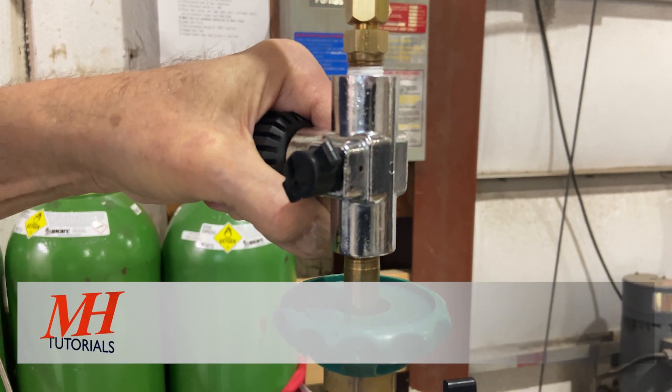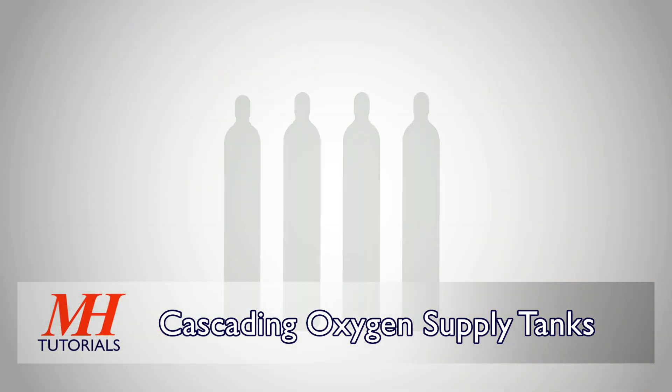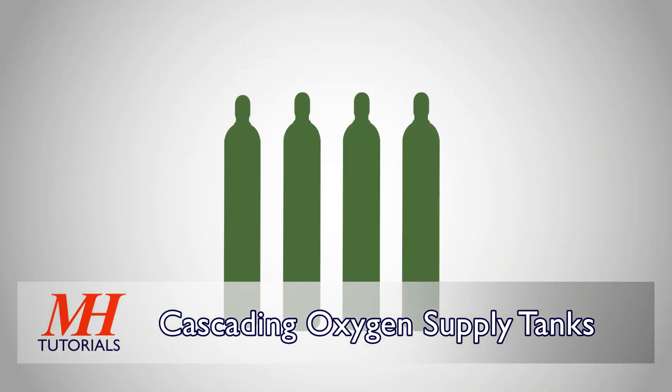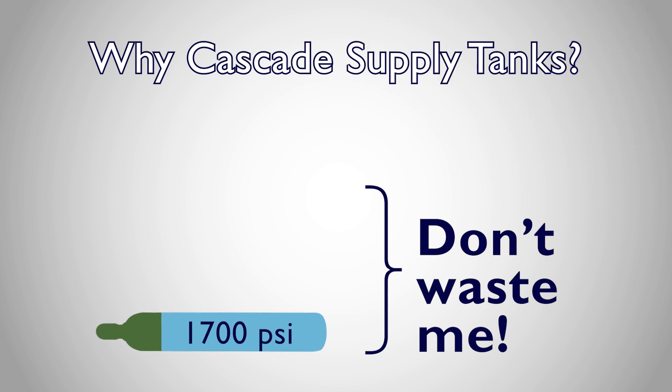When filling your own oxygen cylinders, you can extend the life of high-end pressure on your oxygen supply tanks by cascading multiple supply tanks. Instead of discarding supply tanks which can no longer fill your destination cylinder all the way,